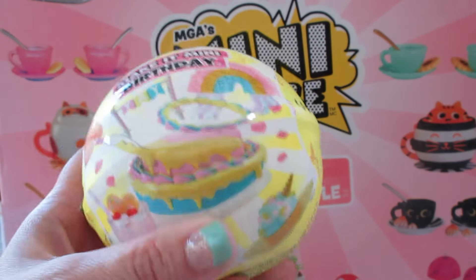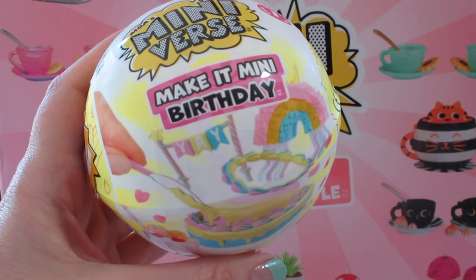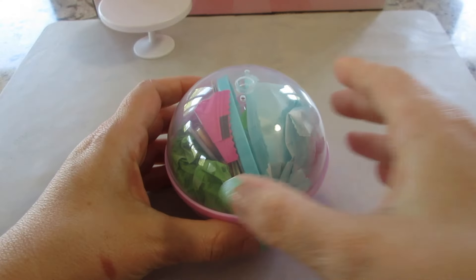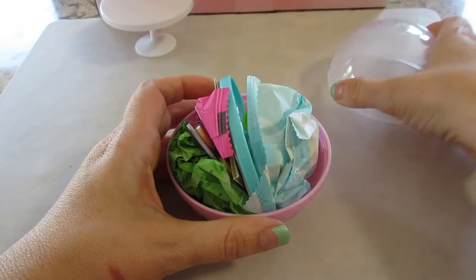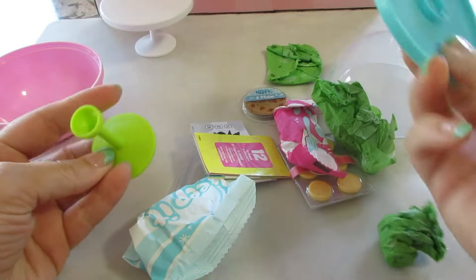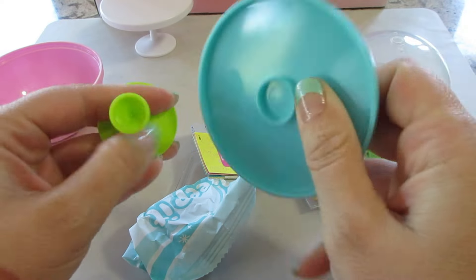Hi guys, welcome back to my channel. I finally got a hold of some of these birthday Miniverse sets, so let's take a look at what we get. I'll put a link below where you can find these — they're only available at Walmart. I'm just going to dump everything out.